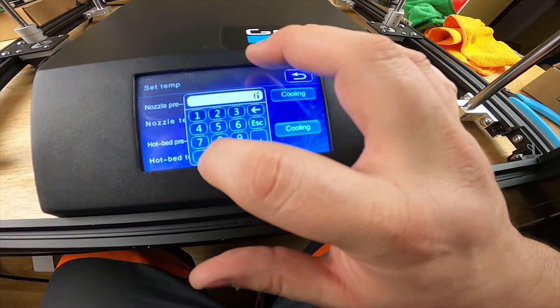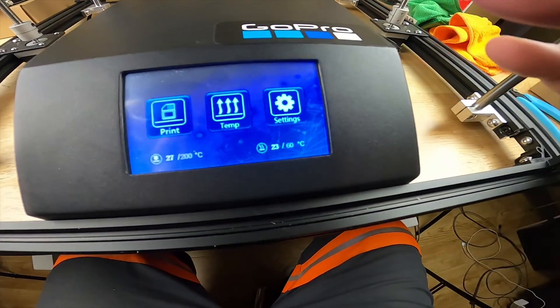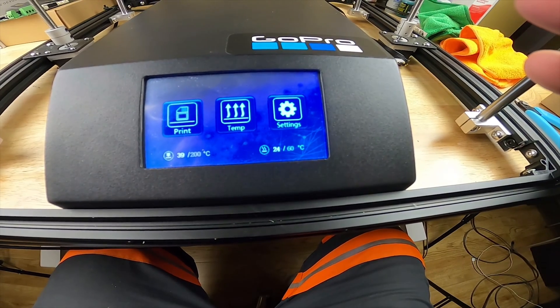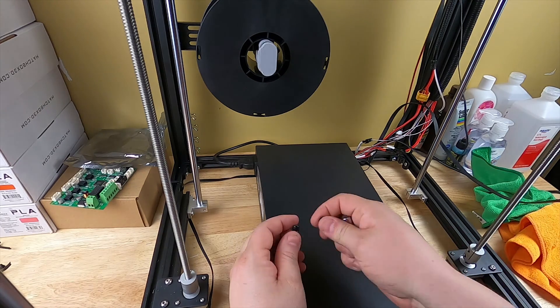Let me check the temperature real quick. Let's check the bed temperature too - we'll set it to 60 and see if they go up. It looks like they're both rising. We'll lift the rear up and put these screws back in.